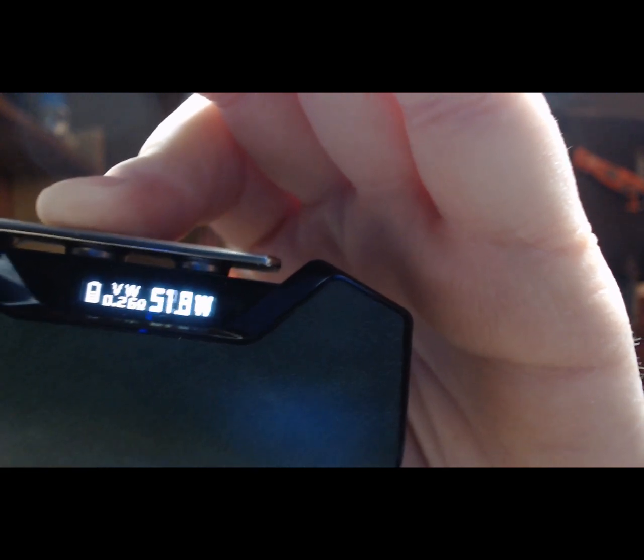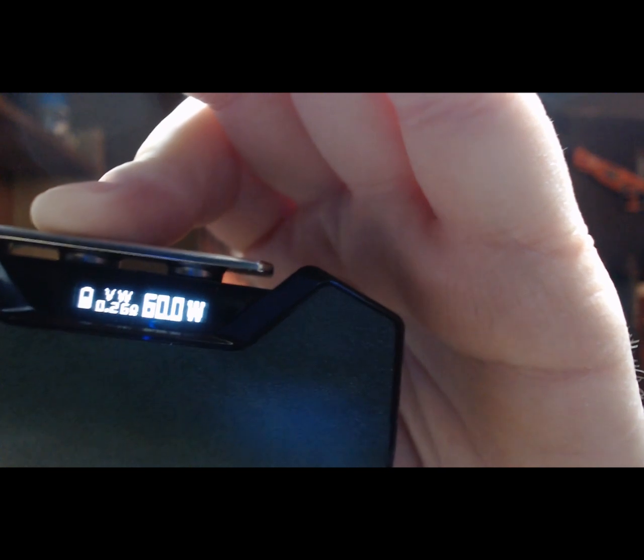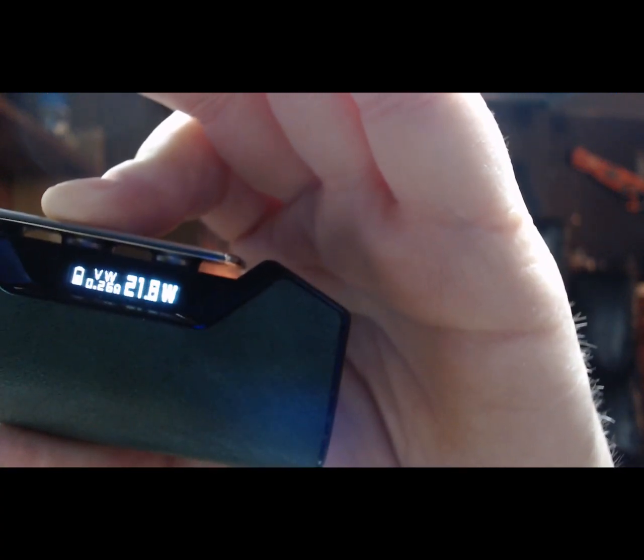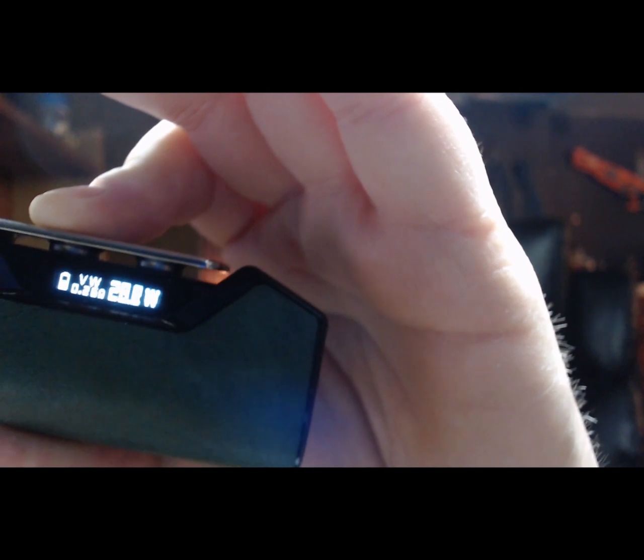It's in variable wattage right now. See, it's not real fast, and it'll round-robin if you let off and push down again. I'm going to put it at 44.4.